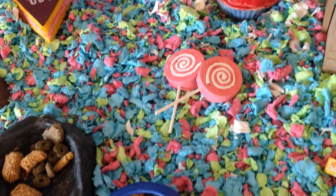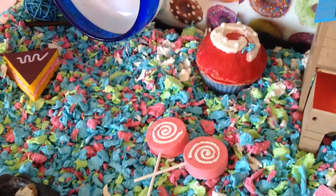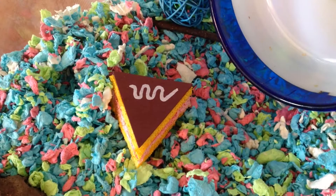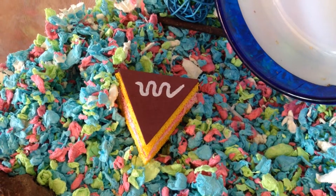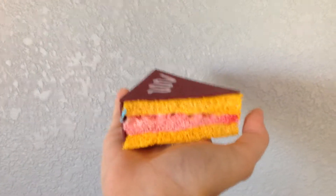Nutmeg has some lollipop mineral chews near her food dish. And over here, my favorite part of the whole theme is the chocolate cake! Delicious!